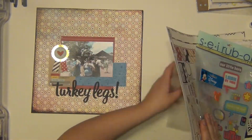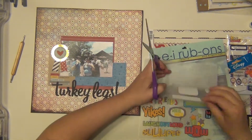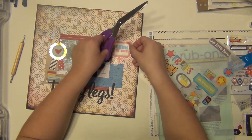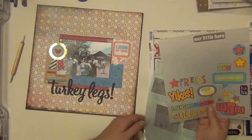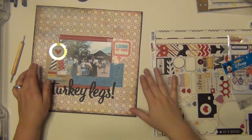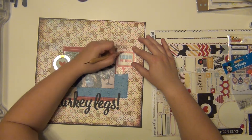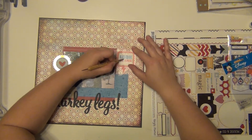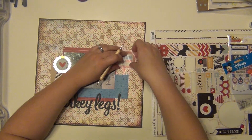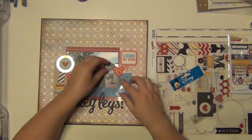Some turkey legs here, and then I'm going to go ahead and use one of these rub-ons — this is from SEI and was sent to me by one of my subscribers. I'm going to use this little lightning bolt speech bubble that says 'Look at this,' and that's pretty relevant because those things were huge. In the picture, that's me in the middle eating the turkey leg, my husband is on the right hand side, and my brother-in-law is on the left hand side. We were all eating those turkey legs and they were delicious. I even shared mine with the girls and still couldn't eat the whole thing — that's how big these things were.